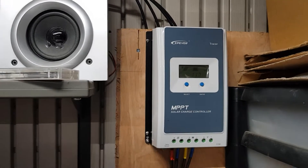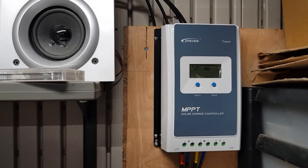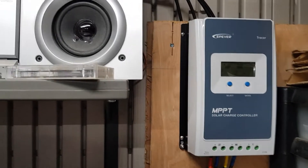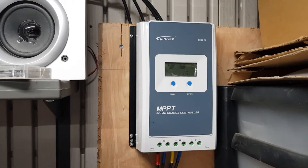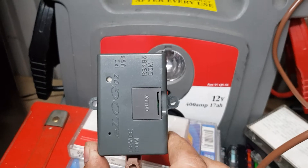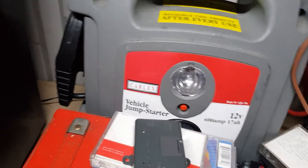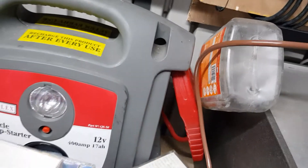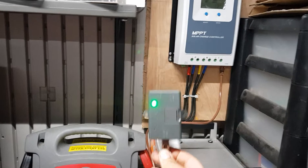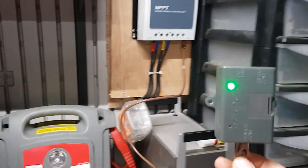This is a video for EP-Ever technical support showing you how the EP-Ever tracer charge controller seems to have some sort of a communication port error. This is the E1 logger, as you can see it's connected to that cable and when I plug it into the COM port, you can see you get a green light on it and it's working correctly.